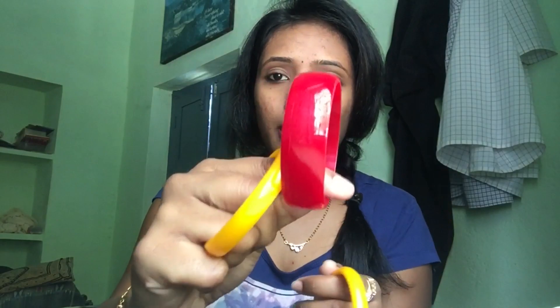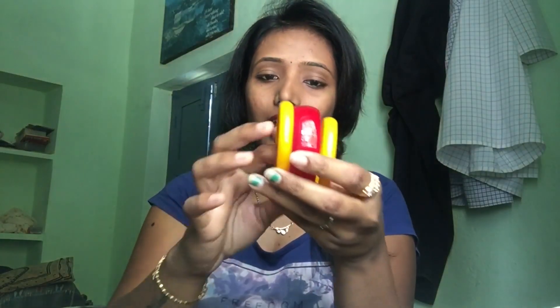Hey guys, welcome back to my channel, this is Poojita. I am going to show you some self-thread bangles. The material is one hand piece — this is a set of three bangles: one piece, two piece, and a total set of three bangles.